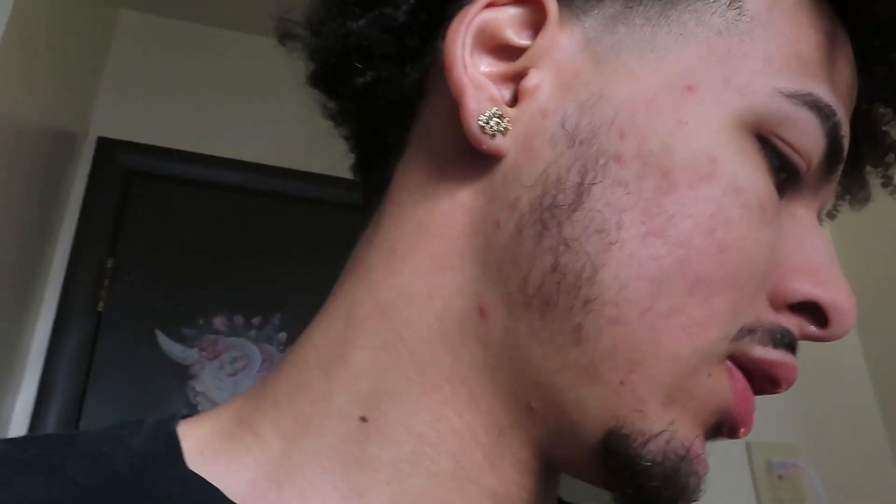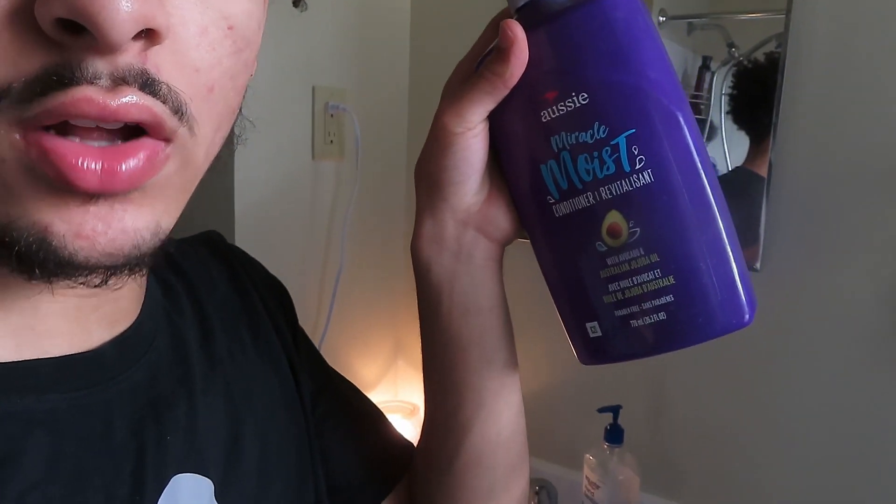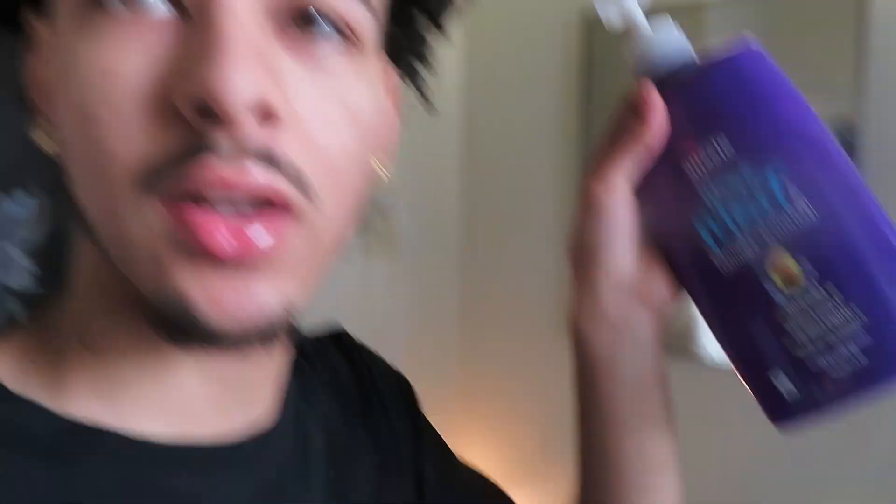I don't know if I'm gonna use the shampoo in the video since I shampooed my hair yesterday. But yeah, I use that one for shampoo — just put like a dime amount in your hand, not too much, and you should be good with that one. But we're gonna start off with the Aussie conditioner, so let's get right to it.